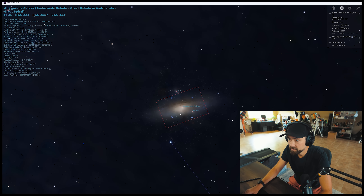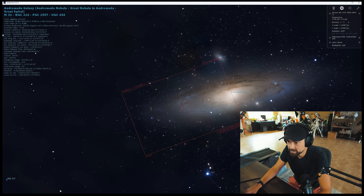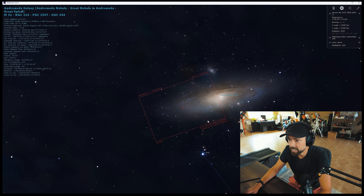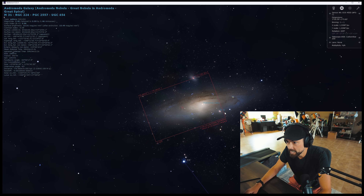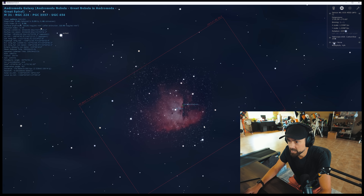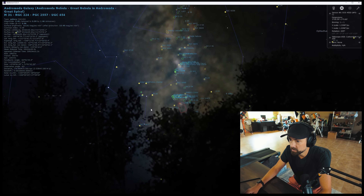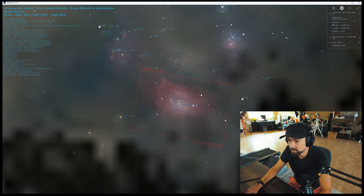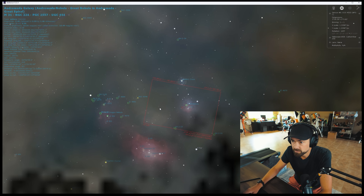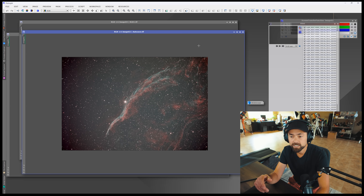If we hop over to Stellarium, I can show you the field of view you'll get with the Carbon Star and a crop sensor camera. With Andromeda coming up soon — a popular target for August and September — it's going to have to be a two-panel mosaic with this telescope and a crop sensor. At 800 millimeters, you'd have to do one side and then the other since Andromeda is a huge target. Other things like the Pac-Man Nebula would be a great fit at 800 millimeters. The Lagoon Nebula will also fit in this field of view — so that would be a good choice for the Carbon Star before it's gone this summer. The Trifid too. So 800mm is a pretty practical focal length with this crop sensor camera.